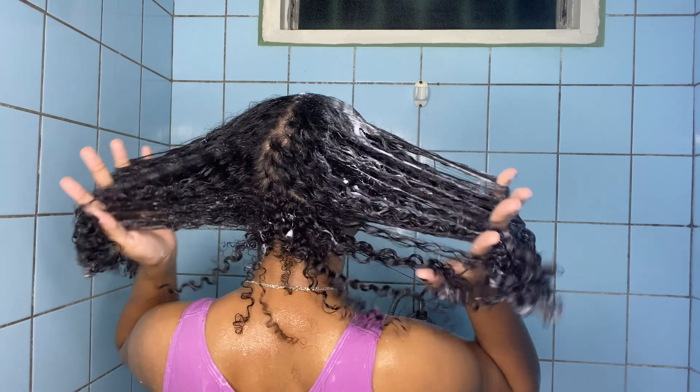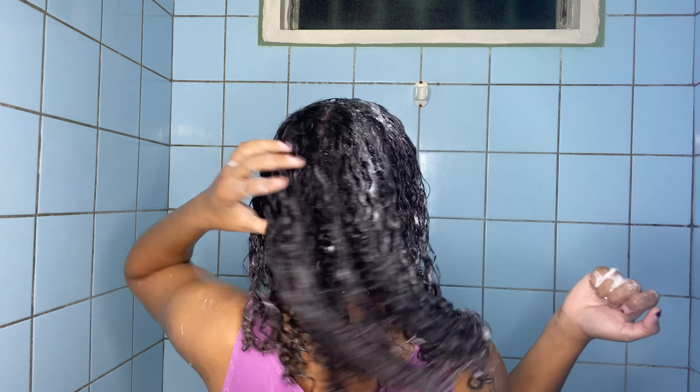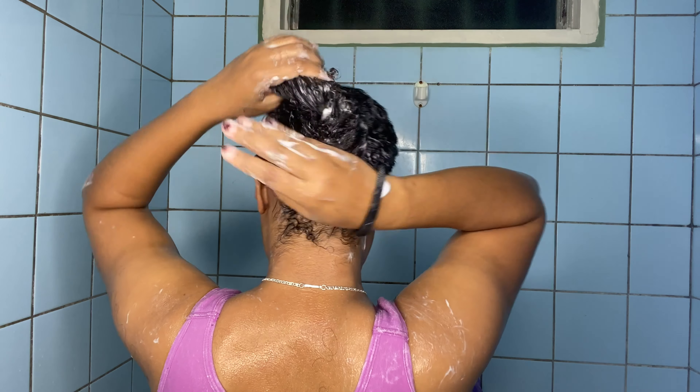After conditioning, I deep condition. Deep conditioning is very essential. Normally I just shampoo and then deep condition, but when my hair is feeling super dry I use a shampoo, conditioner, and deep conditioner to get extra moisture. The deep conditioner I'm using today is the Cantu Deep Treatment. I'm taking a big glob of it and working it through my hair, letting it sit for about 20 minutes. This deep conditioner makes my hair feel super silky and moisturized. I'm tying my hair up and placing it in a bun.